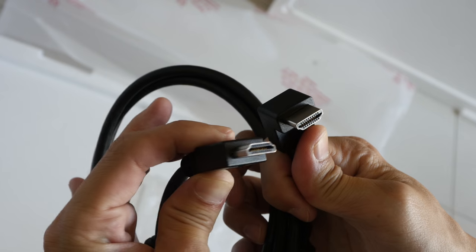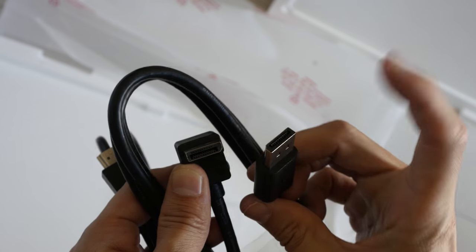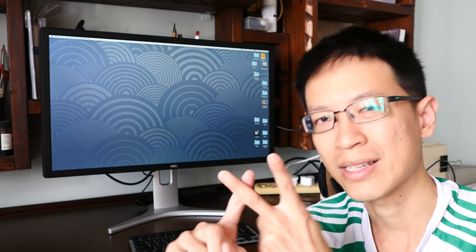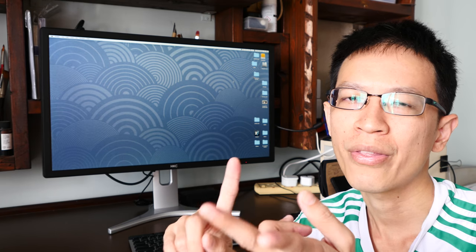After using this monitor intensively for the last few days, I now have more information to share. First, let me tell you what's included. There are two graphics cables: one HDMI cable and one DisplayPort cable, both full size. There's no mini DisplayPort, so if you use mini DisplayPort you'll need an adapter. Also included are the power cable and a power brick.